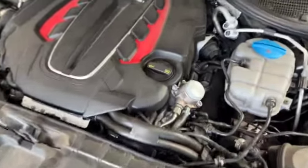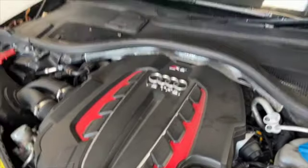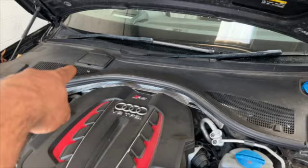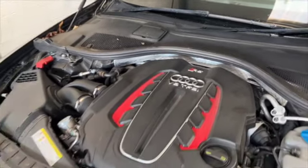It would be rude not to do a little money shot on this bad boy — look at it. So what we're going to do is open the little flap and undo the reservoir cap to not put any excess pressure on the cap and stuff like that when we're pushing the calipers back.